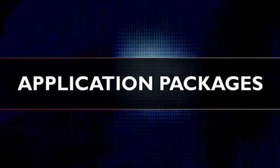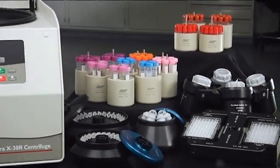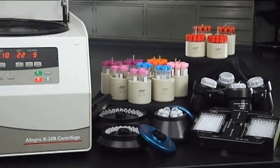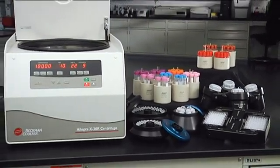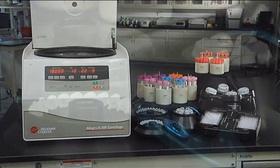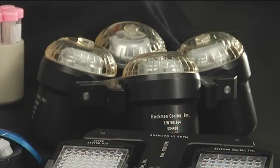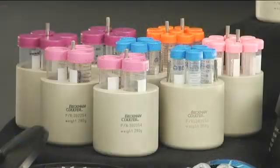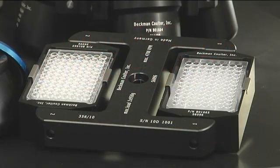The Allegra X30 Series makes your job easier by offering 13 different rotors to accommodate a wide variety of applications on one instrument that offers excellent performance and easy operation in a compact design. For added convenience, choose from among our pre-assembled application packages that include everything you need to quickly begin cell culture processing, blood sample preparation, or microplate applications.